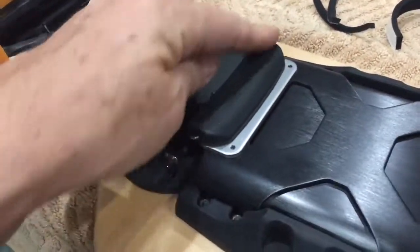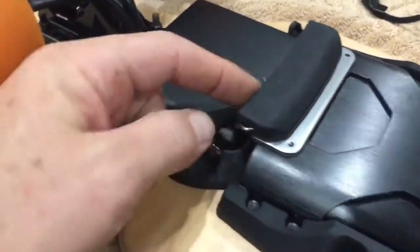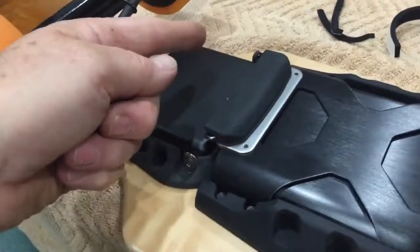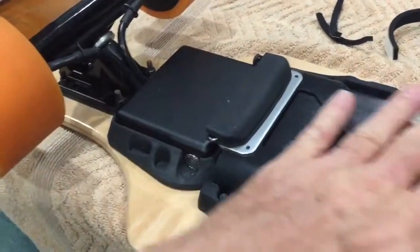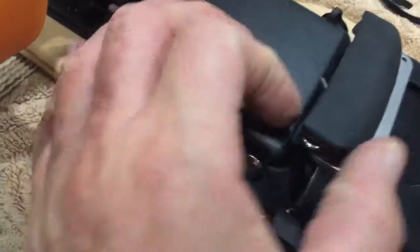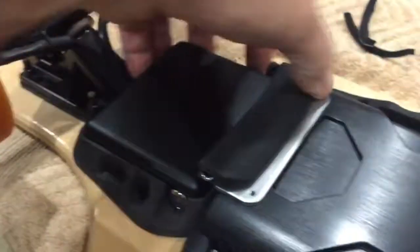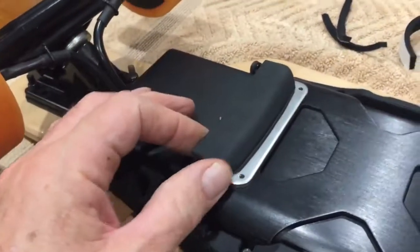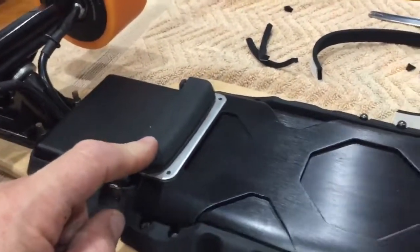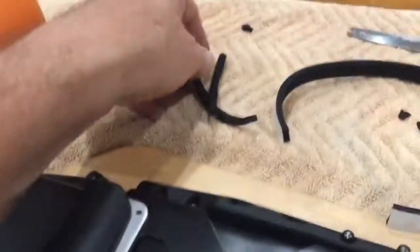One more thing: the little rubber protector that covers the two screws holding the battery in — it doesn't go the other way. I've seen people face it the wrong way. It goes this way so that stone chips don't hammer those screws. It should wedge in nice and tight. I've ridden mine for about 100 kilometers and it's never fallen off.